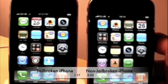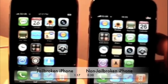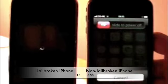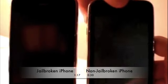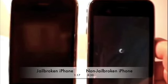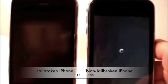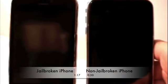So I'm now going to turn both of them off. I'll push the buttons down — slide to power off on the jailbroken one, and slide to power off on the non-jailbroken one. I have my iPod Touch here and I'm going to try to record it right from the start. I only have one hand so it's not going to be exact, but I'm going to try.